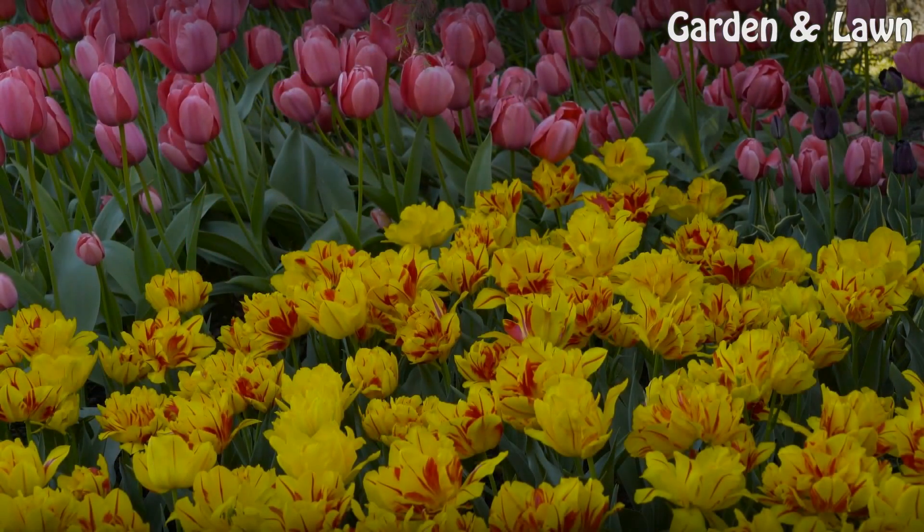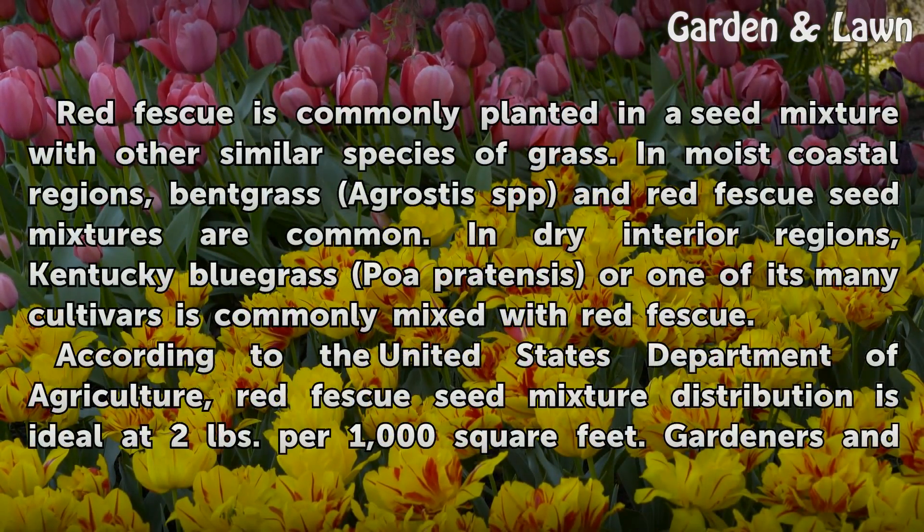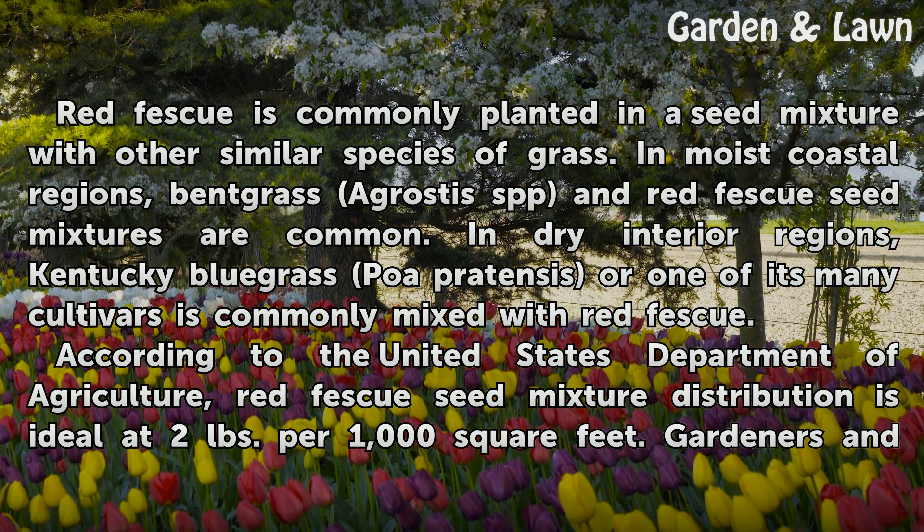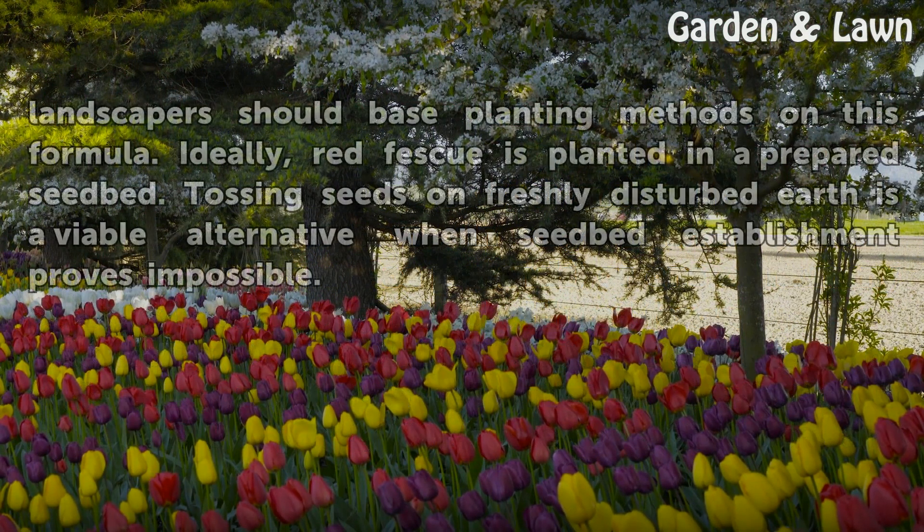How to plant. Red fescue is commonly planted in a seed mixture with other similar species of grass. In moist coastal regions, bentgrass and red fescue seed mixtures are common. In dry interior regions, Kentucky bluegrass, Poa pratensis, or one of its many cultivars is commonly mixed with red fescue. According to the USDA, red fescue seed mixture distribution is ideal at two pounds per 1,000 square feet. Ideally, red fescue is planted in a prepared seedbed; tossing seeds on freshly disturbed earth is a viable alternative when seedbed establishment proves impossible.